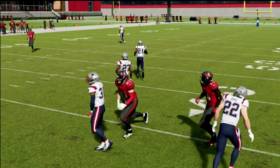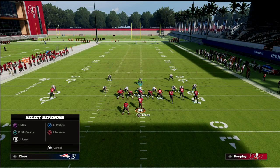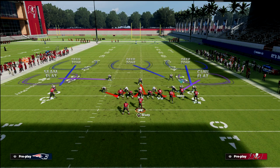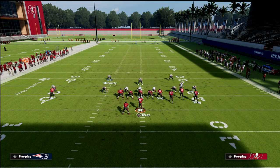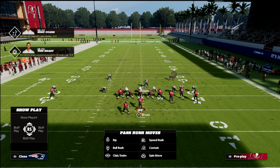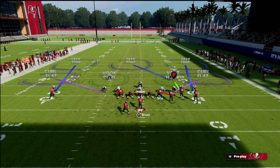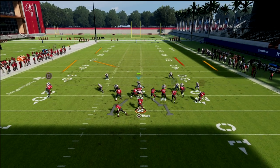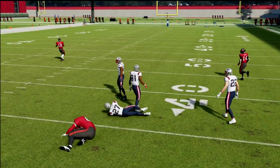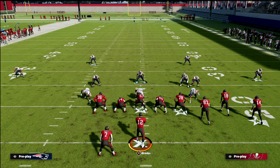We'd probably want to put the vertical hook to the nickel corner. Literally vertical hook the slot corner, purple both linebackers, and put the other corner on the left side in a hook curl. Really all you should have to use on this play is the crosser. You'll see the vertical hook flows out into that area — that's a tough throw you can't bank on, but you've got pretty decent positioning. You could also man the tight end up, and then you know you don't have to worry about the left side of the field.